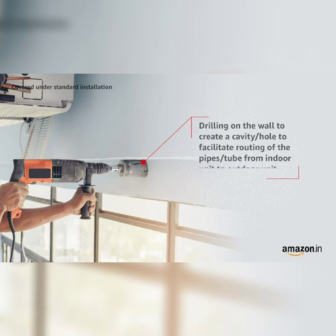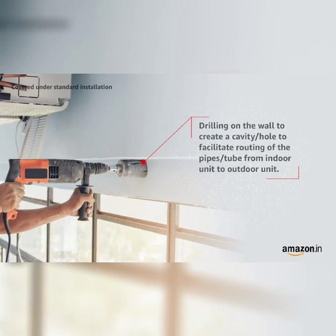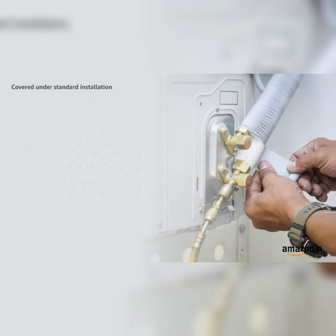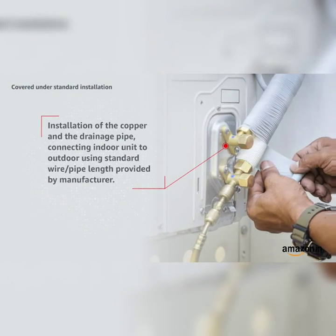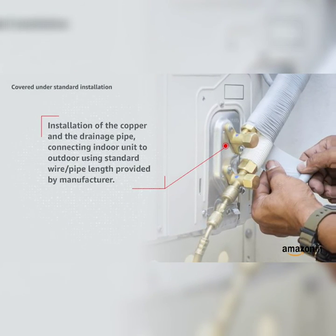Covered under standard installation: drilling on the wall to create a cavity or hole to facilitate routing of pipes or tubes from the indoor unit to the outdoor unit, and installation of the copper and drainage pipe connecting indoor unit to outdoor using standard wire or pipe length provided by the manufacturer.